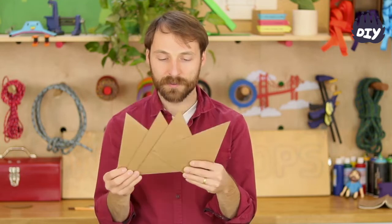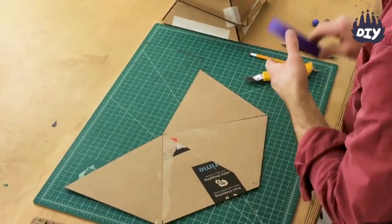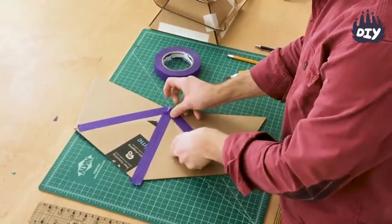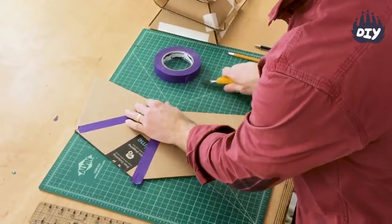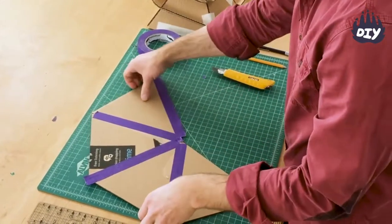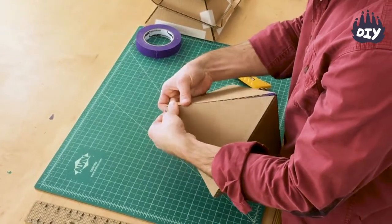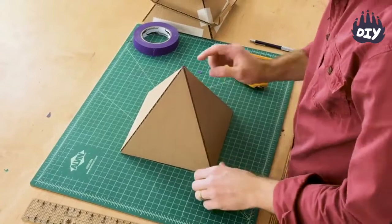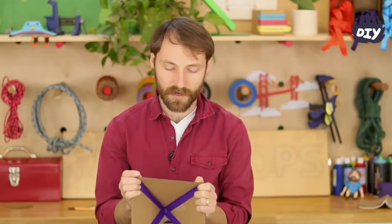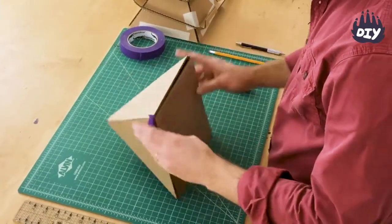Now I have four triangles and I'm going to lay them out with the points touching. I'm going to tape those seams and add tape to the last one, then crease it down and fold everything together to make a pyramid. I need a base because right now it can be squished, so I'm cutting an eight by eight inch base to go in the bottom and hold it all together. I'll tape it in place.